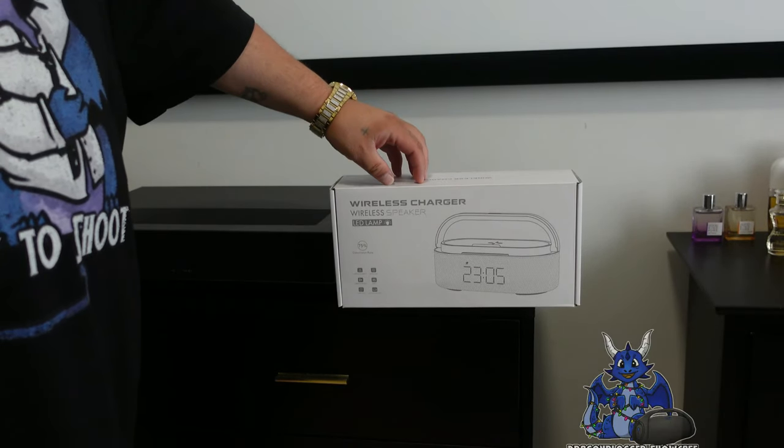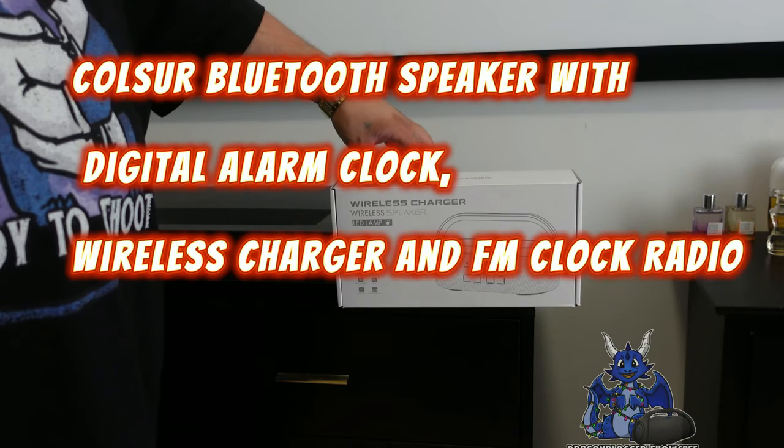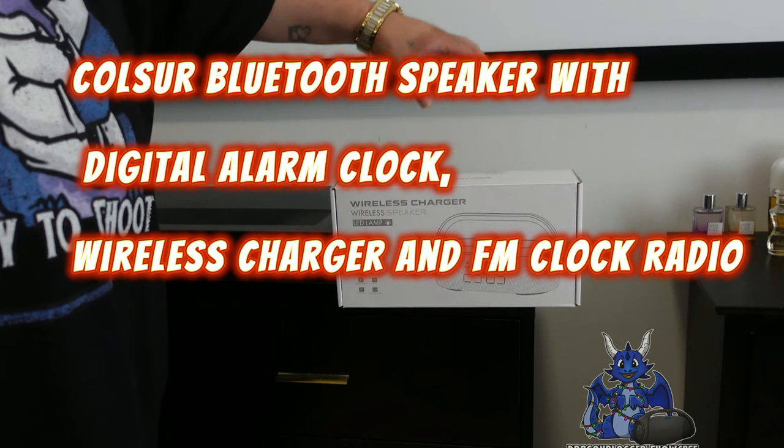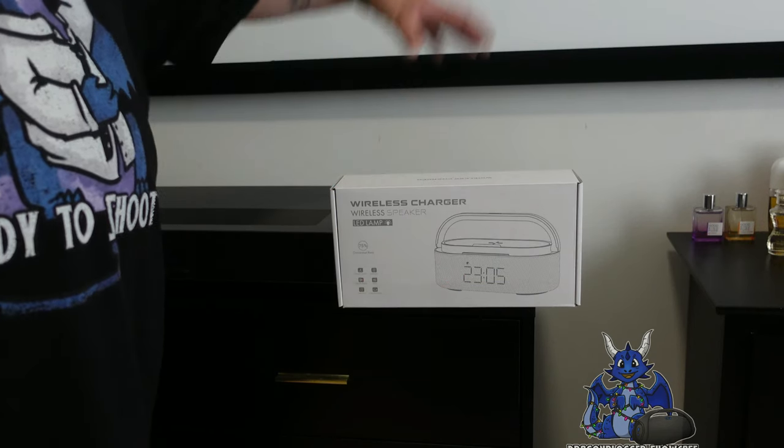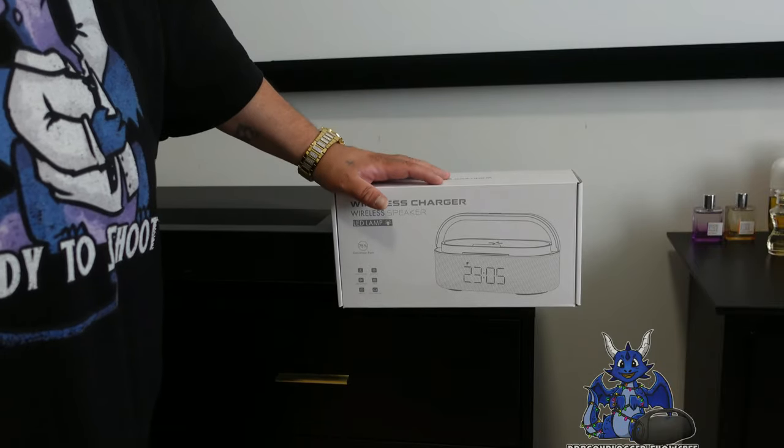James here, and today we're taking a look at a product from Coleser. This is their wireless charging wireless speaker and clock radio. It's a clock radio, alarm clock, nightlight, and wireless charger.